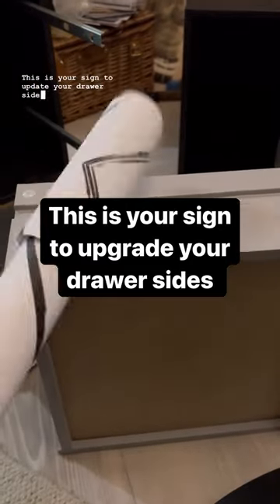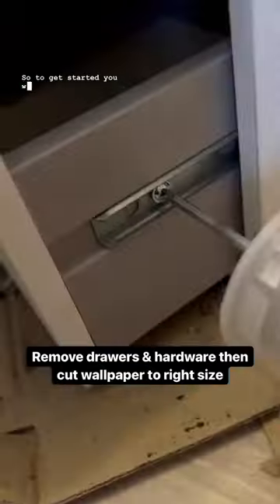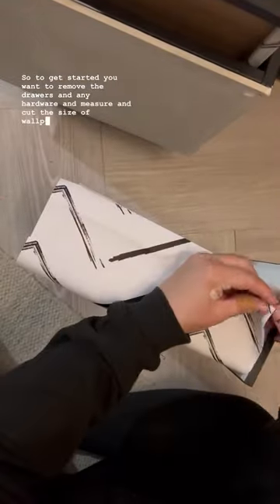This is your sign to update your drawer size. All you need is some sticky back wallpaper and a Stanley knife. To get started, you want to remove the drawers and any hardware, then measure and cut the size of wallpaper you need.